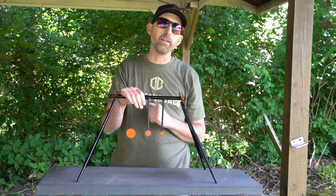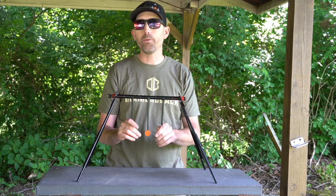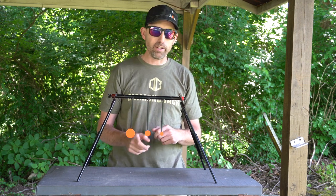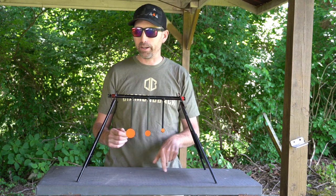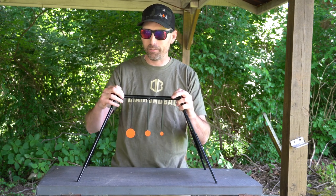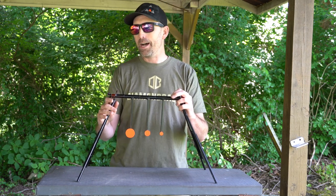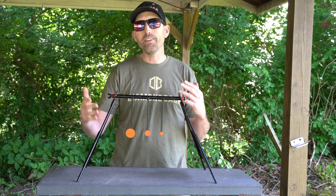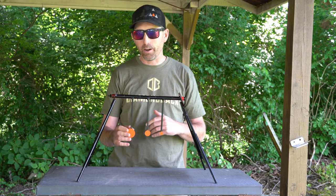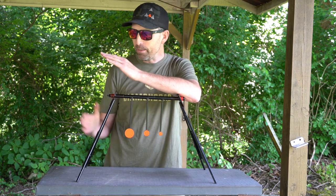So it gives you that full spectrum — whether you're shooting big bores or small 12 foot pound air guns, this is going to meet those needs. It's perfect for backyard plinking too. You've got three different target sizes: a one and a half inch target, a one inch target, and a five-eighths inch target on the end. I've had to repaint it for the video after taking it to the range quite a bit. For just over a hundred dollars, this target fits a lot of needs, and it's a really nice reactive target — great feedback for kids and grandkids.